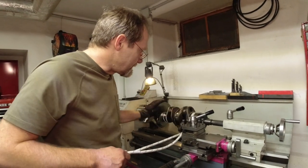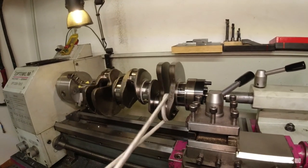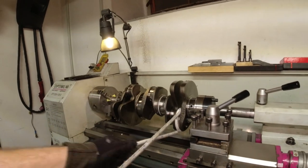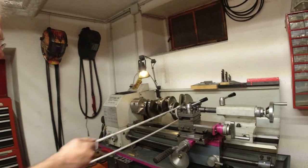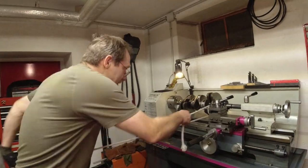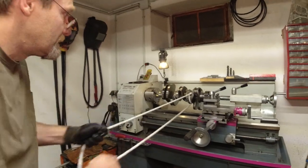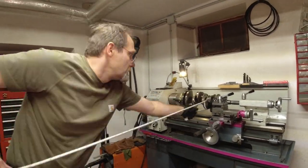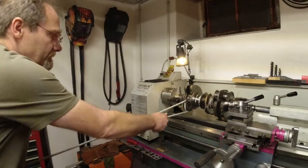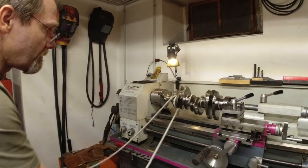Now I'll show you how to do the others — you do it like this. That's better than nothing. It's only to get the dirt off. I wonder what kind of history that crankshaft has. So we can't use this rope anymore. Last one — at least I complained long enough that he actually did them all.